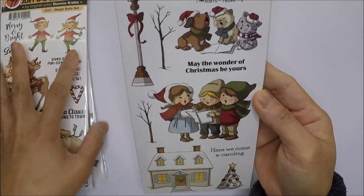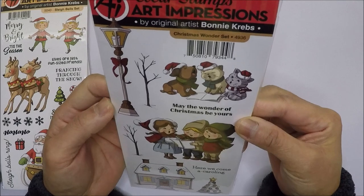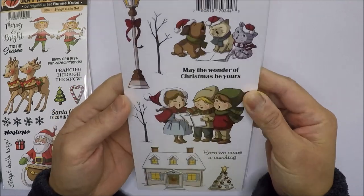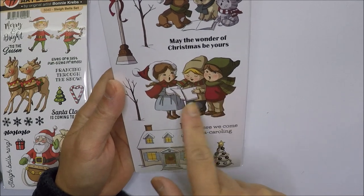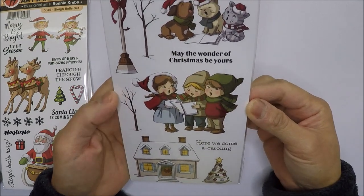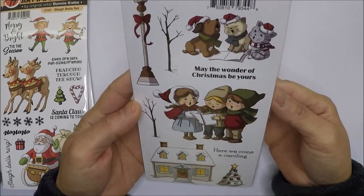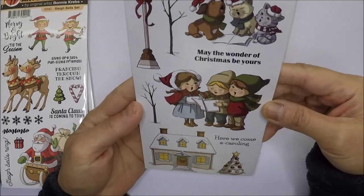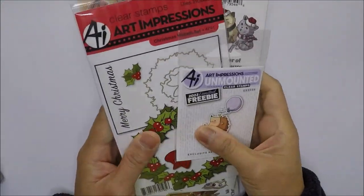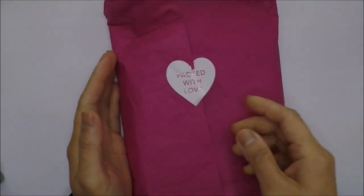I've also been wanting the Christmas Wonder set for a long time. I love the three carolers — they're so cute — and the lamppost, the cats and dog singing, the house, and the Christmas tree. These are the ones I got from Art Impressions.